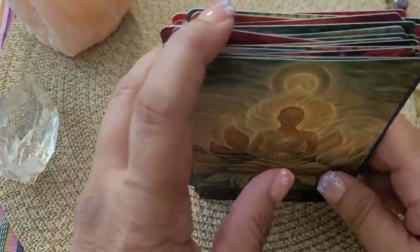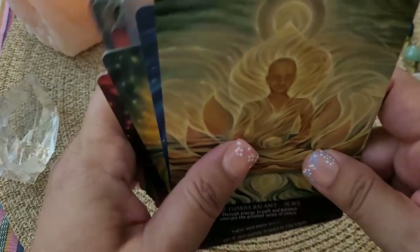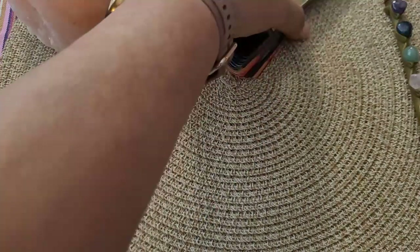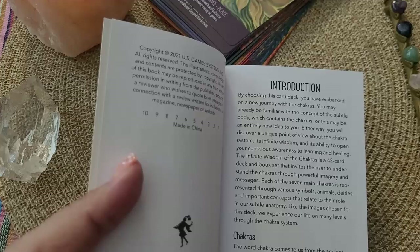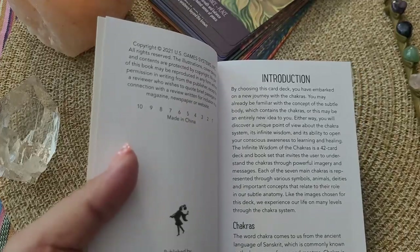So those are the cards. Again, five cards for each chakra, which is enough for any type of reading that you're going to be doing within a chakra session or any kind of reading. I think that's enough. I think sometimes we have a tendency of overdoing things — saying too much, going too deep. I think sometimes it's just enough.